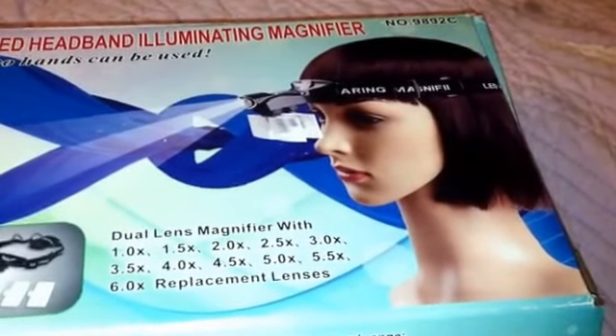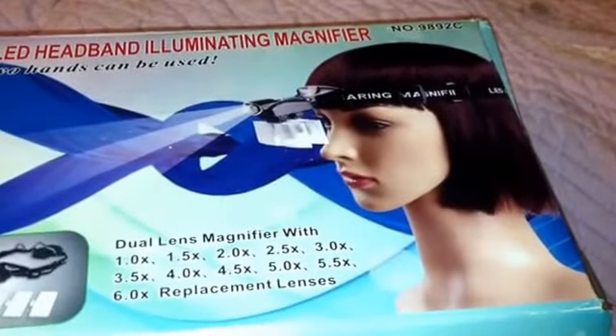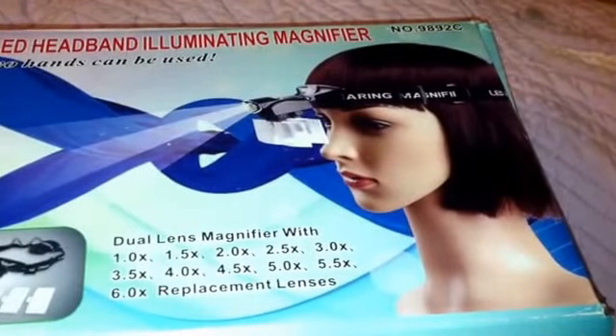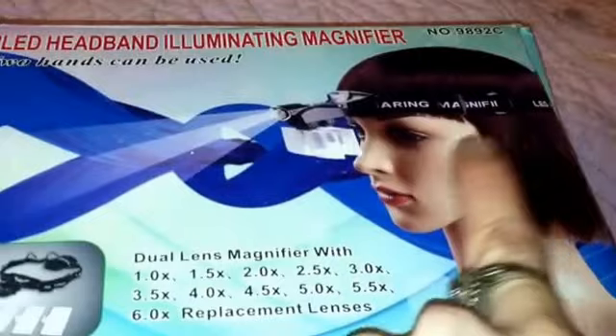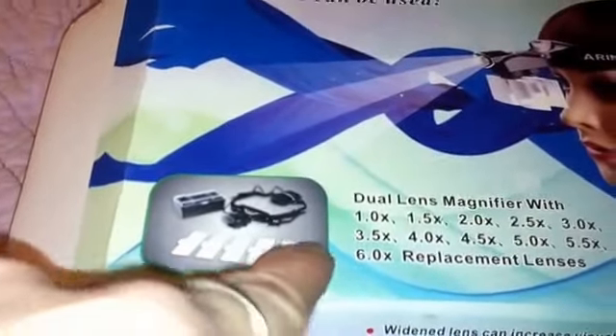If I can't see the teeny tiny little details, I just put this on and it's unbelievable how detailed and magnified you can get things with just this headband. And what's nice is it has all these different lenses.